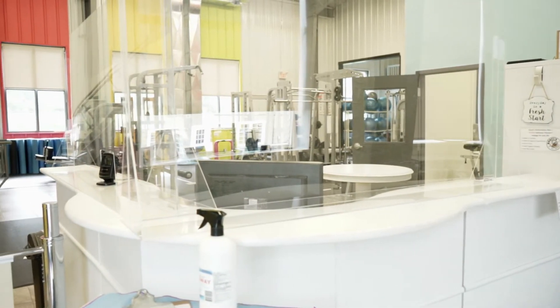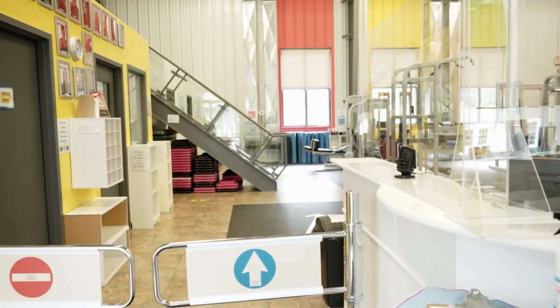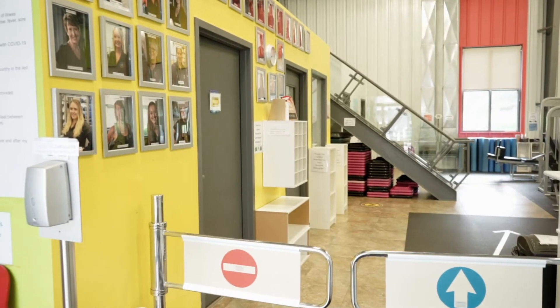Bathrooms are available; however, water fountains as well as showers are unavailable. You can still purchase water bottles at the front desk. Follow protocol when entering and leaving the studio — back row exits first. You may enter the studio when the door is open and the cleaning is complete, then choose your workout station.